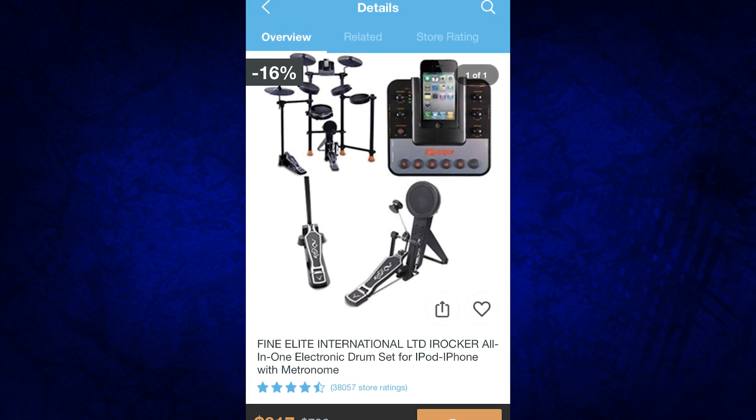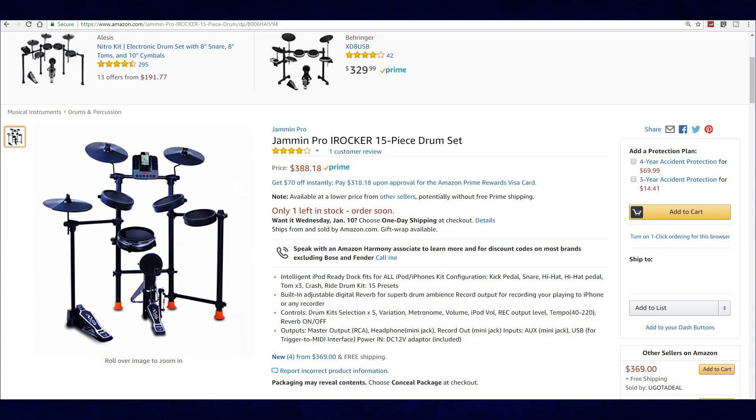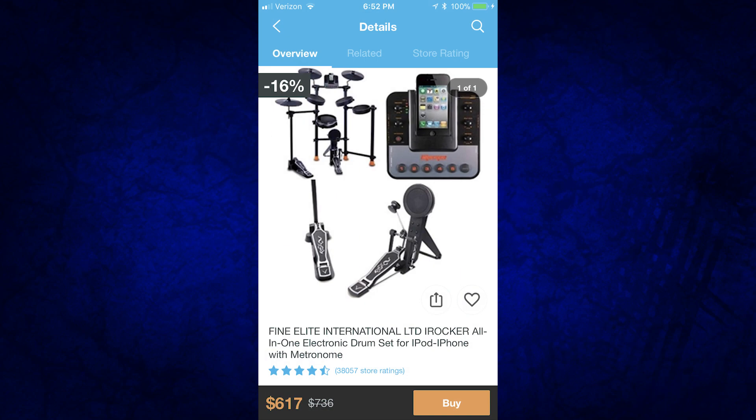Moving on, we have the Fine Elite International LTD iRocker all-in-one electronic drum set for iPod and iPhone with metronome. This one is selling on sale for $617 — it usually sells for $736. The equivalent on Amazon is the Jammin' Pro iRocker, which is listed as a 15-piece drum set — not exactly sure where they found 15 drums on this thing, maybe counting every kick pedal. That one's selling for $388, while the Wish listing is $617 for the exact same thing.